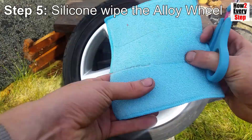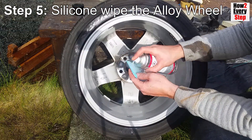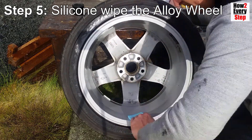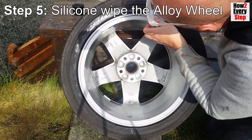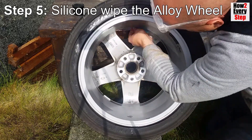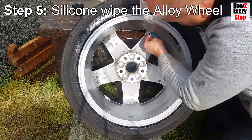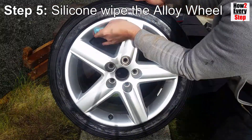Step five: silicone wipe the alloy wheel. Cut a piece of microfiber cloth approximately 60mm by 60mm. The idea behind the size of the piece of microfiber cloth is that it will be big enough to hold and wipe the alloy rim and spokes, but also small enough that it can be fully saturated with silicone. Spray the piece of microfiber cloth with silicone spray until it is fully saturated, then wipe all the alloy wheel surface with the saturated microfiber cloth. The aim is to apply more silicone to the alloy wheel surface rather than wipe off silicone already applied to the alloy wheel.